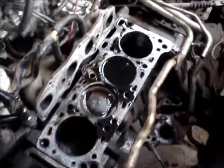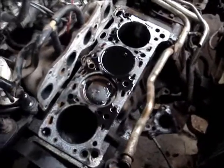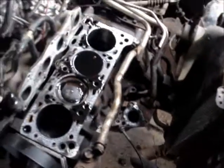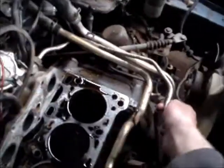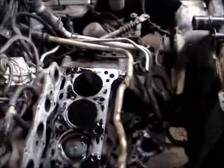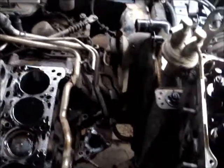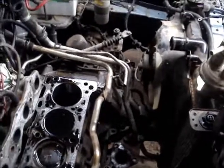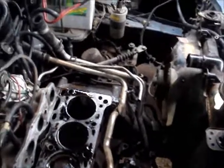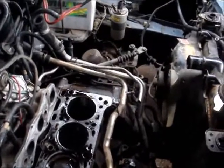Hopefully it's just simple - have the head machined, clean the block, slap it all back together, and fix this water pipe at the bottom. Unfortunately I had to cut one of the emissions tubes for the exhaust gas return - it was just stuck in the exhaust manifold too much. I've cut it off at a point where I can block both ends of it up, and we'll just somehow make it look original.